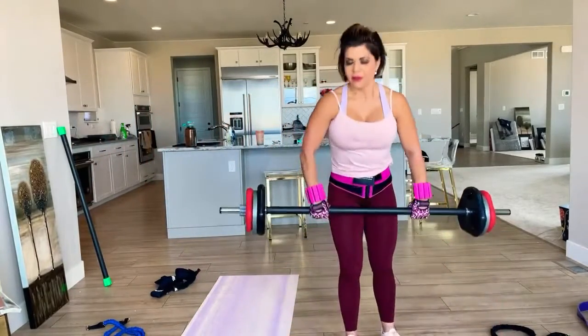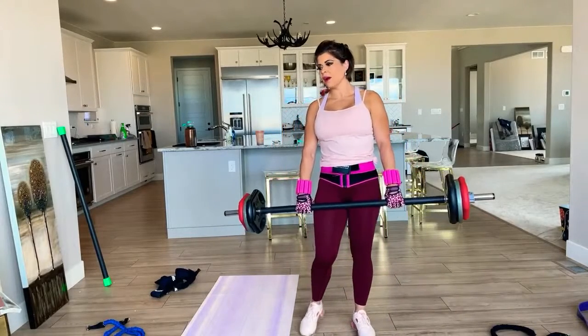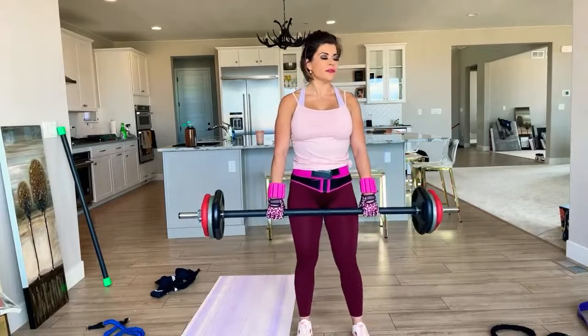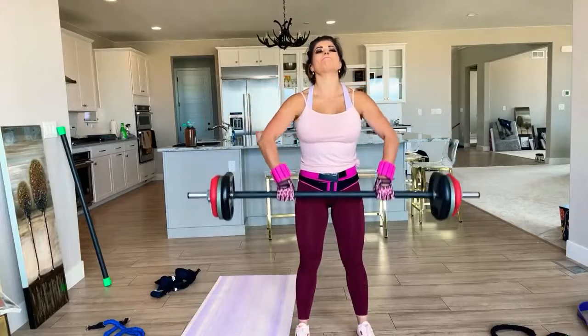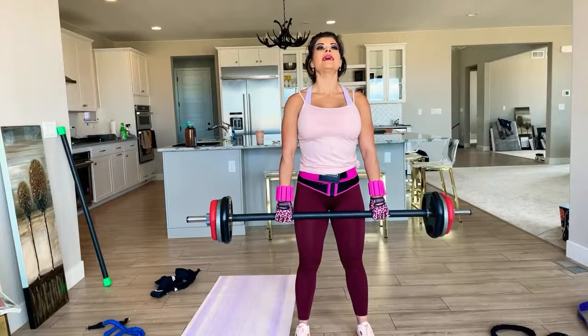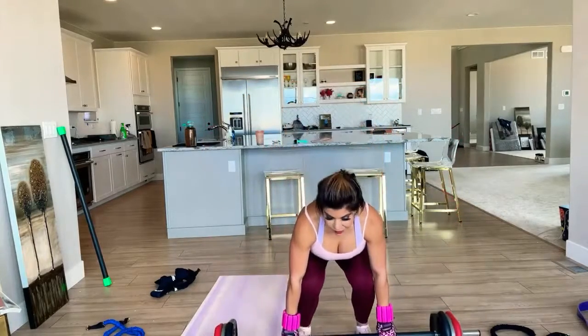All right, so we're going to do upright row. I think you have a 15 or 20 — Nicole, I think you have a higher one, right? Jill, I don't need to tell you. All right, so we're going to go for 15. Keep your back straight, chest up, chin up, and lift.